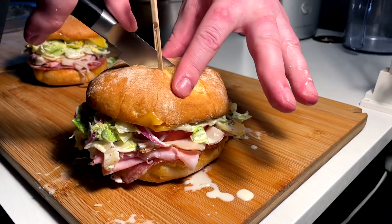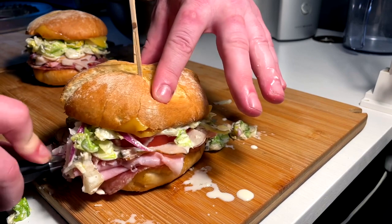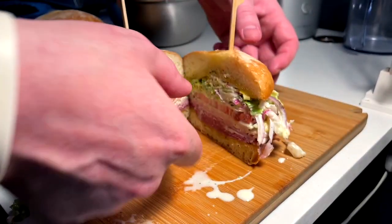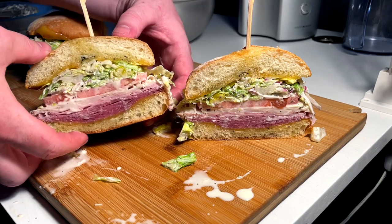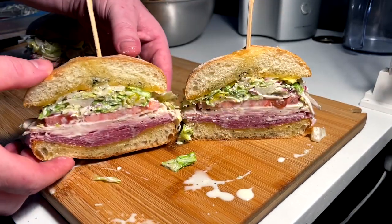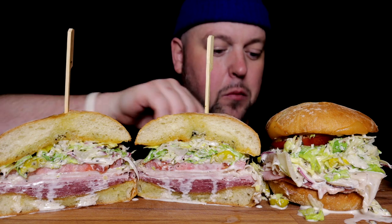We're going to stake these and rip a cross section — it's going to be sloppy in here, I do believe. Hopefully not too sloppy. Open her up and reveal that perfect interior of a beautiful, wet yet crispy crunchy grinder sandwich. Let's eat.